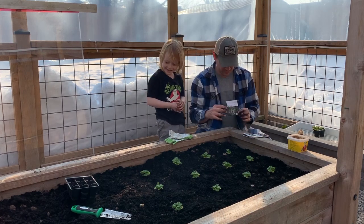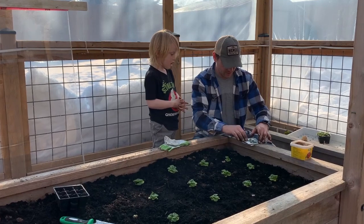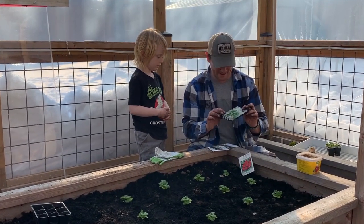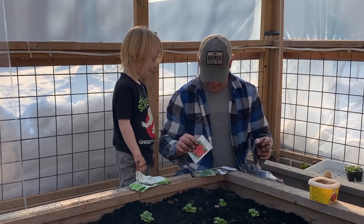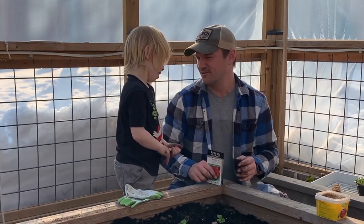Now it's time to do our seeds. We're going to do four rows: one row of butter crunch lettuce, one of baby spinach, one of arugula, and one of radishes. Gray loves planting them and watching them grow — not so much eating them.